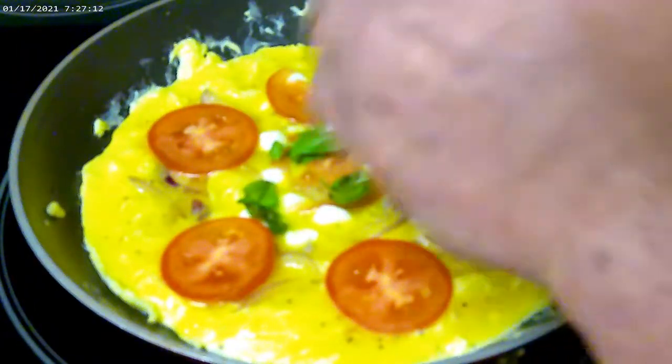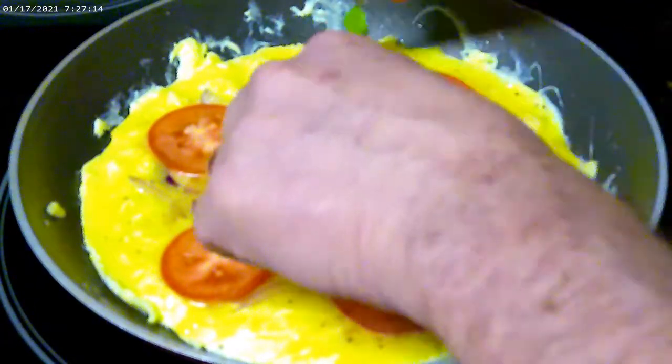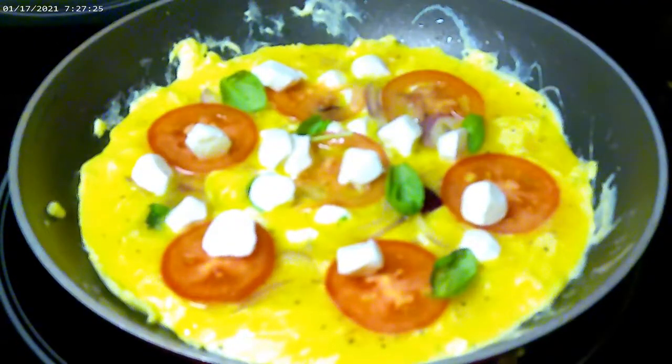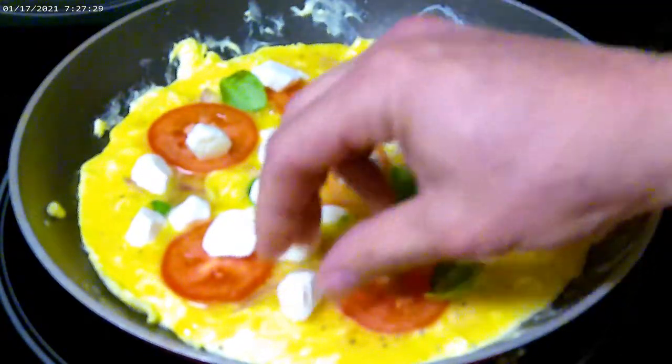I'm going to go ahead and turn off the stove top. I'm going to add some more cheese, and that's ready for the oven.